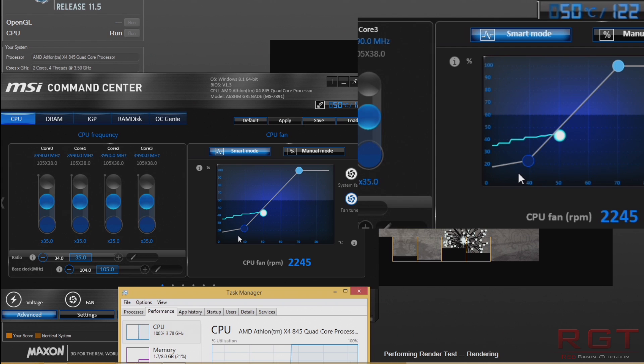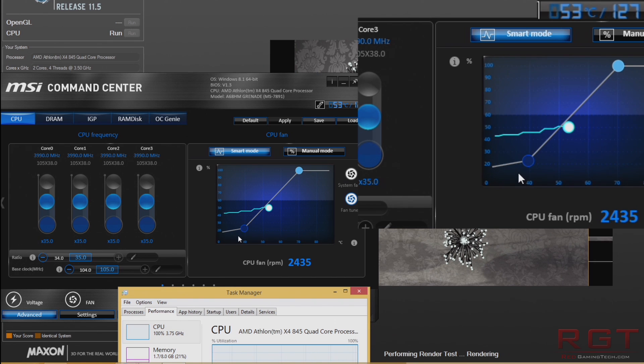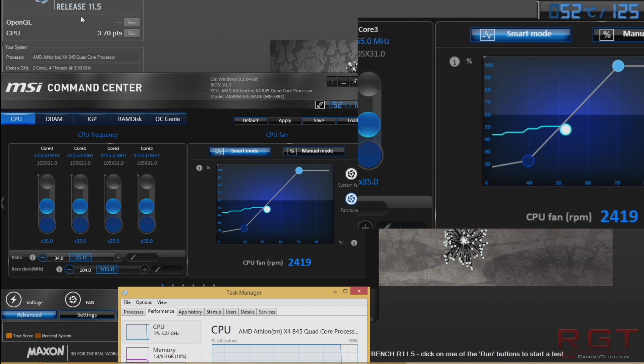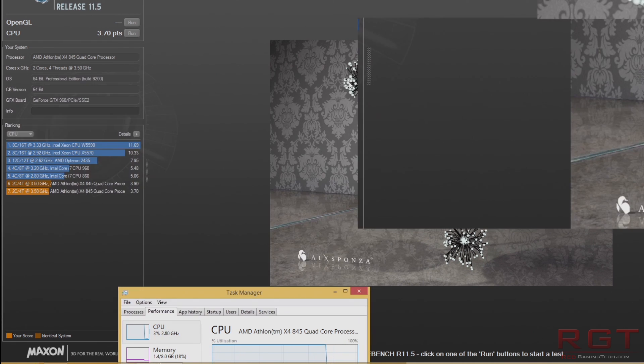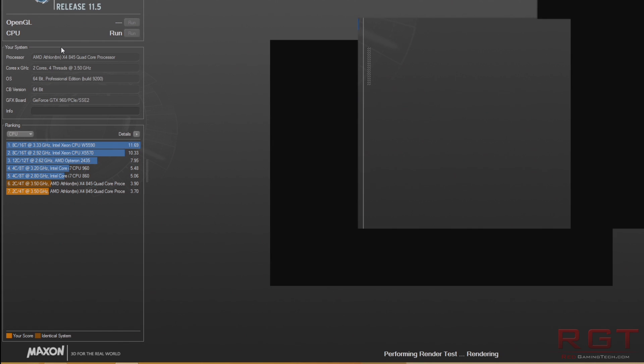Testing our hand at overclocking, we used MSI's Command Center to boost the FSB from 100 to 105 MHz, where we got the processor topping out at 4 GHz. We had no stability issues whatsoever, with temperatures ranging from the low 50s to mid 50s, with no external fans other than the CPU fan running at auto, and once again it was pretty much inaudible.